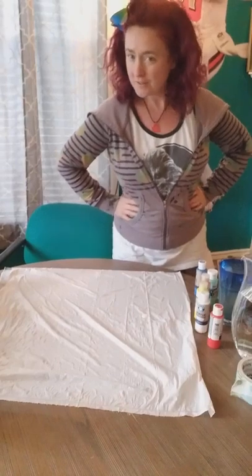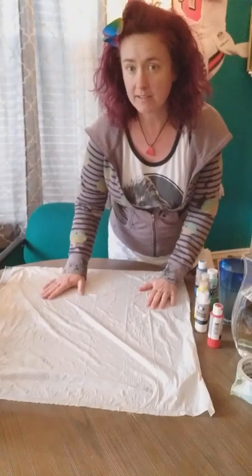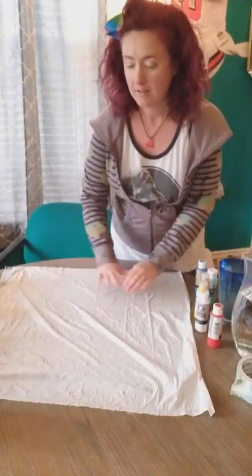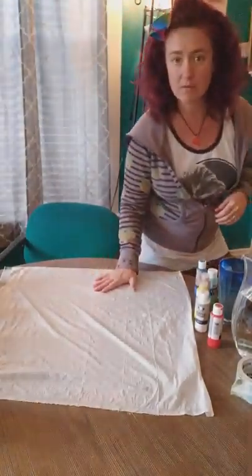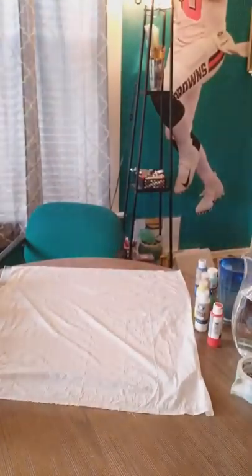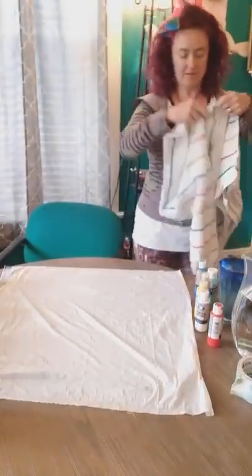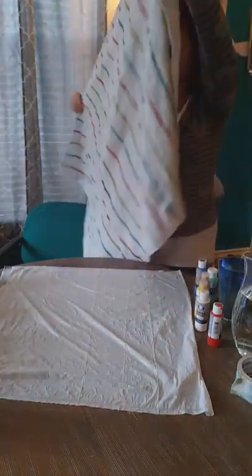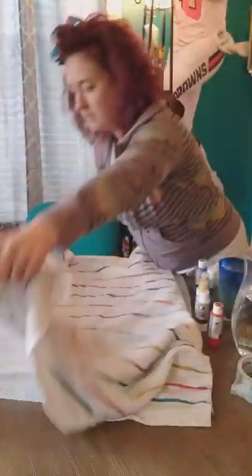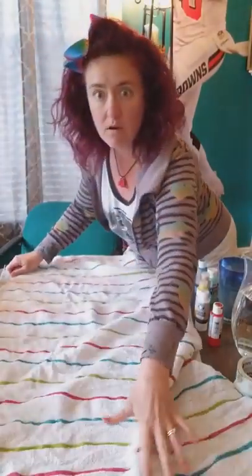The first thing you're going to want to do is put out some plastic on your table. What I did is I just took a trash bag and laid it flat on the table. Then you're going to want to have a towel ready — preferably an old towel. Lay your towel across the plastic so it will absorb any flowing water and it won't go all over the place.